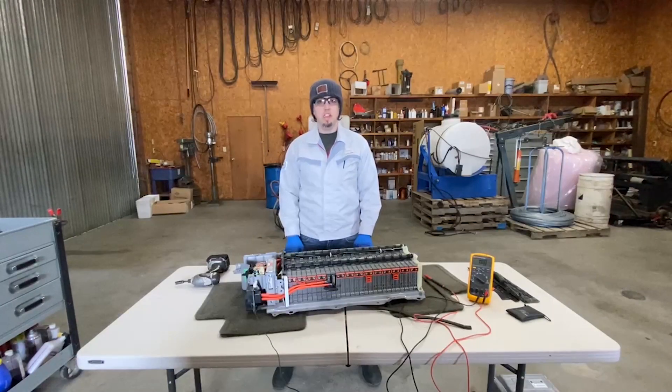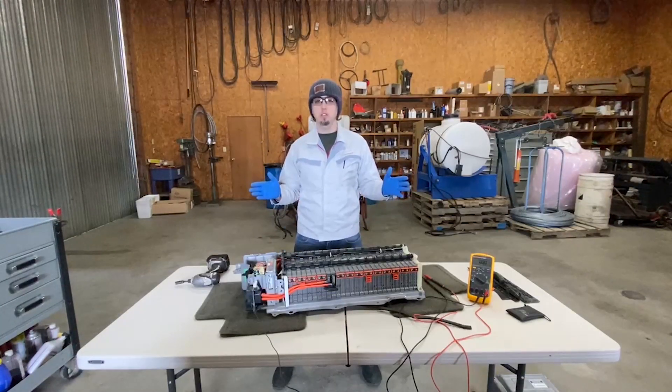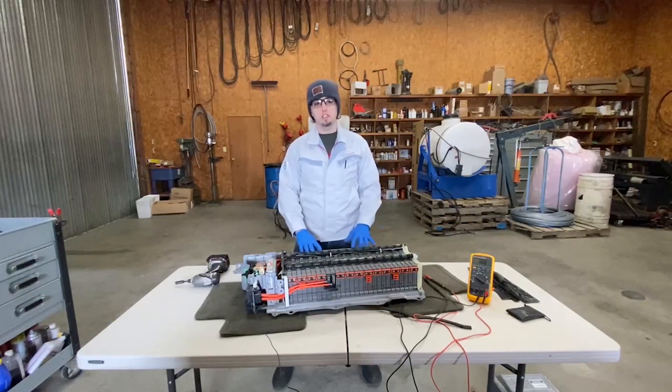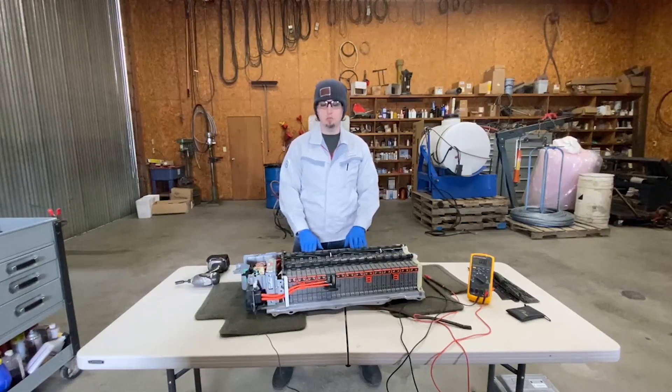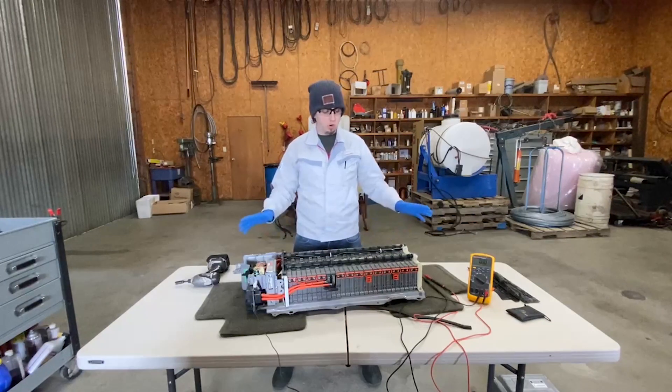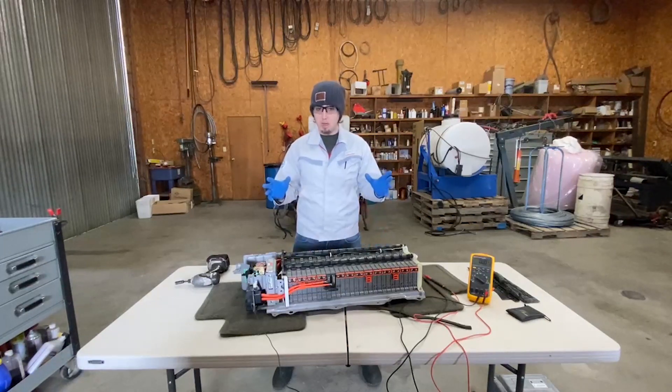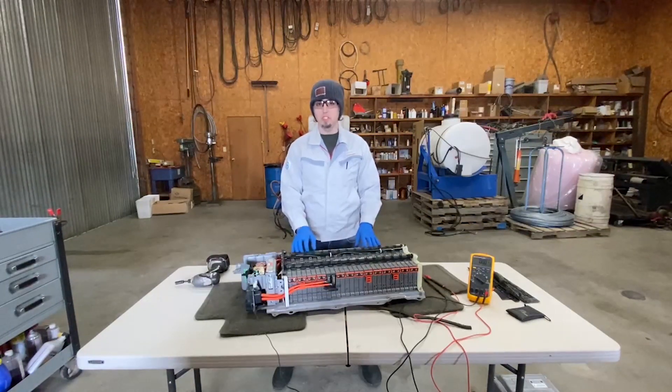Hello, I'm Pete the hybrid guy and Jeff, thank you for having me on your channel today. Today we're going to take a look at this Toyota Prius battery. This is out of a 2009 Toyota Prius with a nickel metal hydride traction battery. We're going to do just a basic overview, take a look at it, and Jeff's going to ask me a few questions — some common questions that a lot of people have about these batteries.